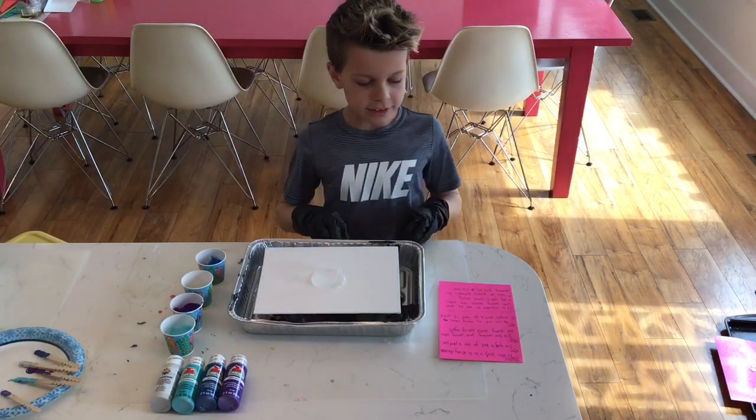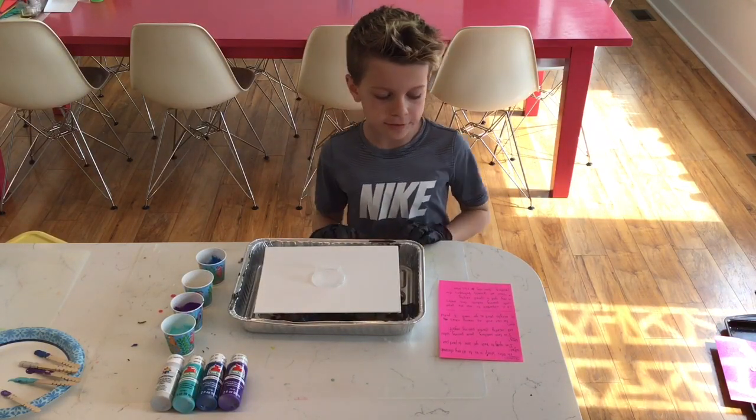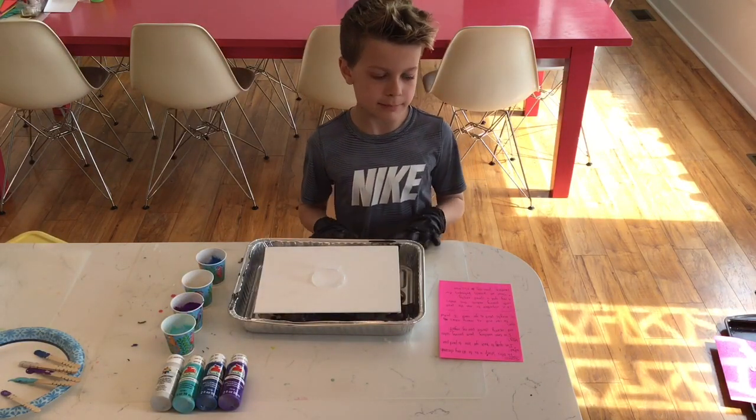Hi everyone! Today I'm going to teach you how to paint pour. I have been watching paint pouring videos and recently started pouring myself.